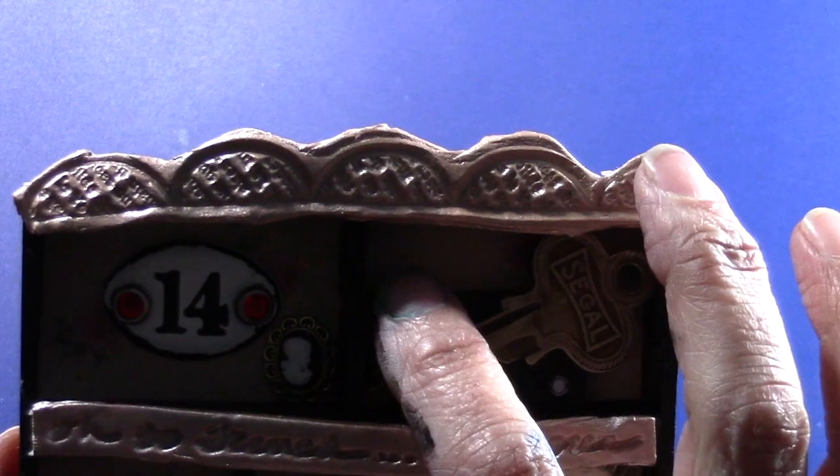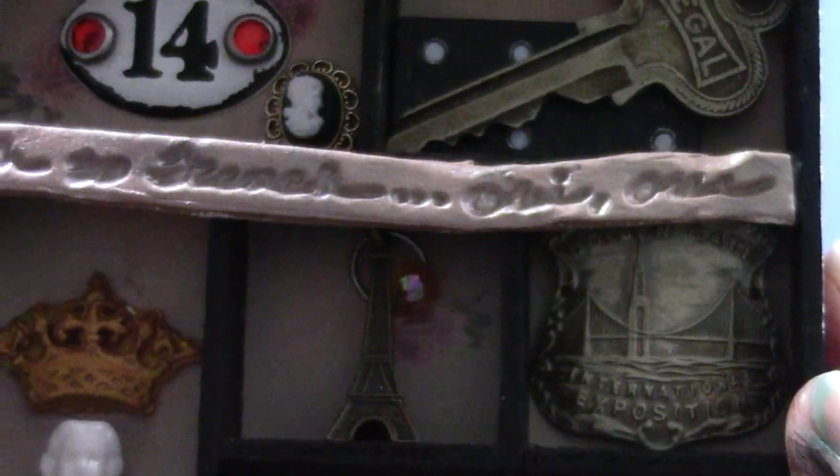And a domino from an old set of dominoes I have. And then this looks like it used to be from some kind of bottle — it's like one of those metal labels from a long time ago. I got that at a flea market.